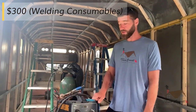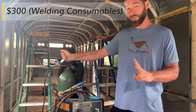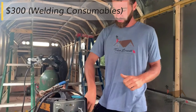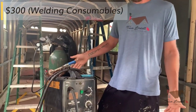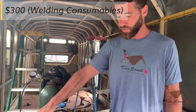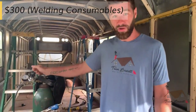For consumables on a welder, we have argon gas. We've gone through roughly two tanks on this build so far. And you have your welding wire, your tips, your gloves. You wear through gloves a lot. So between a couple of tanks, a 12-pound spool of wire, and tips, we're looking at $300.